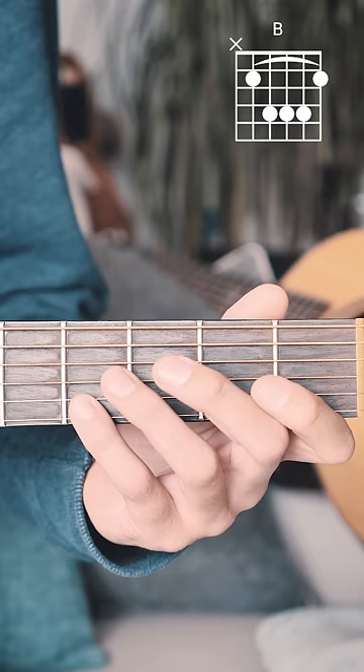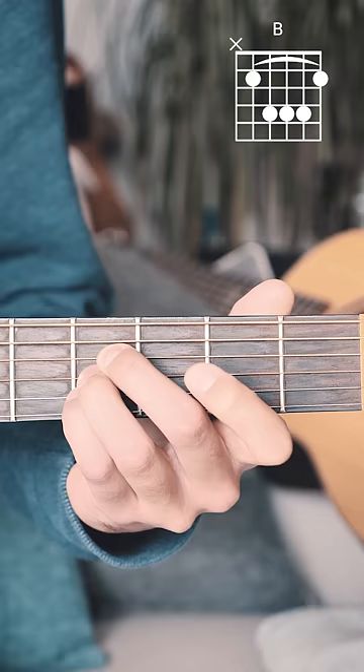And your middle finger on the 4th fret of the D string, and then bar the 2nd fret with your pointer finger from A string all the way down to E string. Strum from A string down.